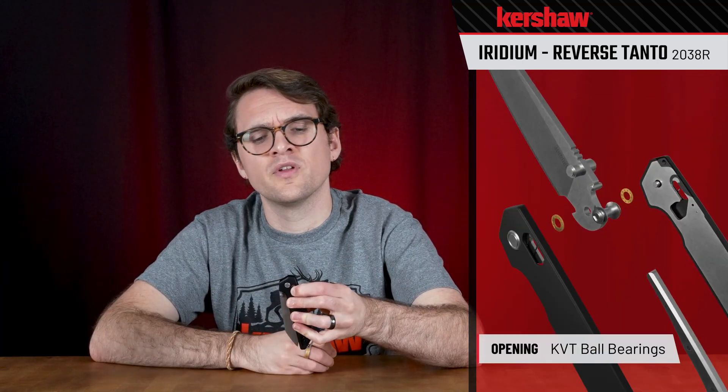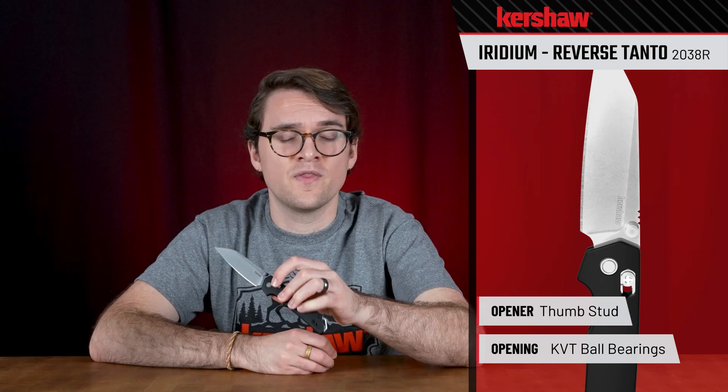The knife opens and closes really smoothly on KVT ball bearing washers. You can open it with the thumb stud right there, and it drops shut really nice on this knife. We've got our Duralock mechanism right there — simple and easy to use. There's also an aluminum backspacer with a clear anodized finish and a lanyard hole.